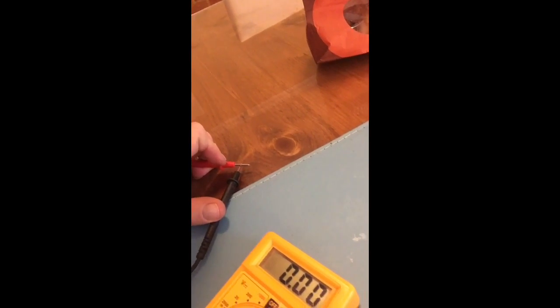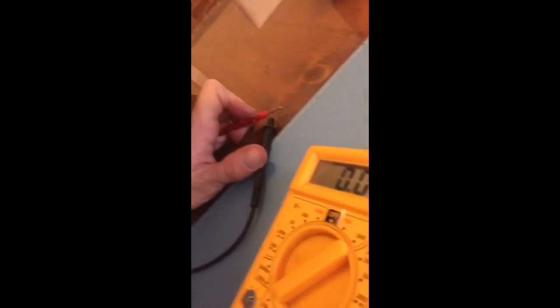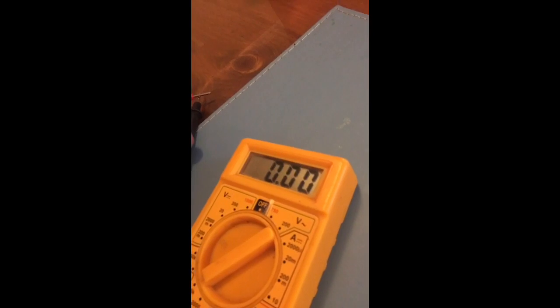Let's put the leads together and it goes to about zero. That's right, there's not a lot of resistance in the leads.